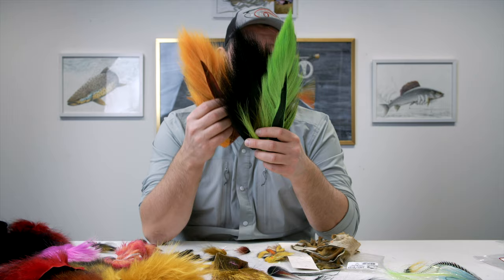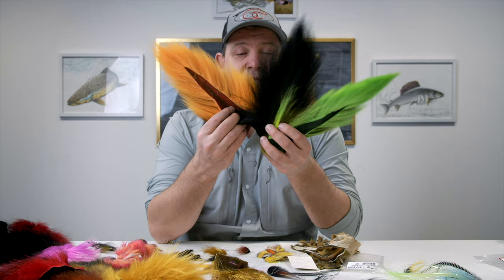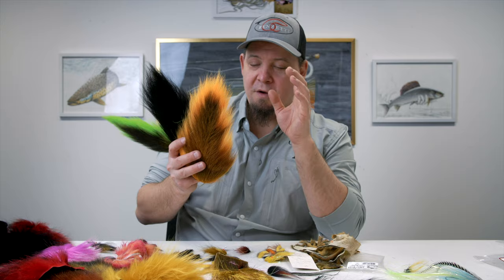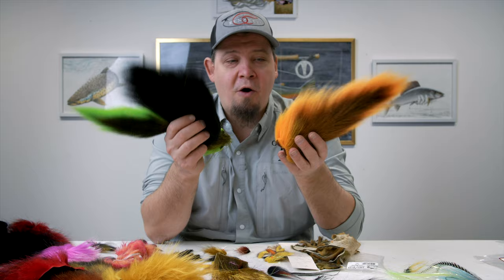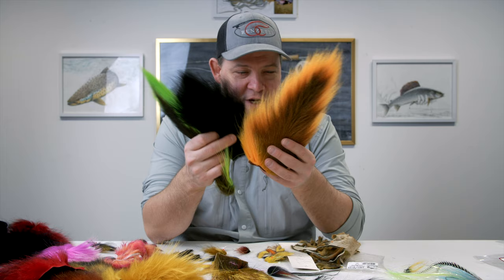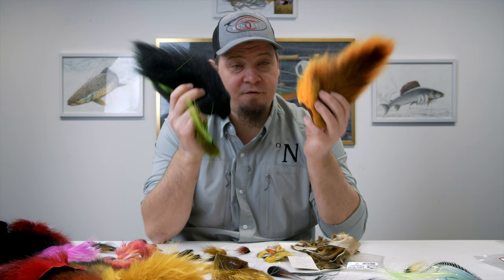Bucktail is one of those materials that can be a bit hard to get your hands on, particularly the really big ones. If you're looking for good bucktails you can order from the webshop — if you leave a comment with your order detailing exactly how you want your bucktail to look, we will do our best to find you exactly the piece you're looking for. Bucktail is widely used for a ton of different styles, types, and flies for different fish. Bucktail is versatile, durable, and awesome.